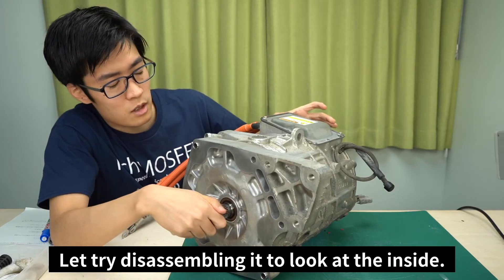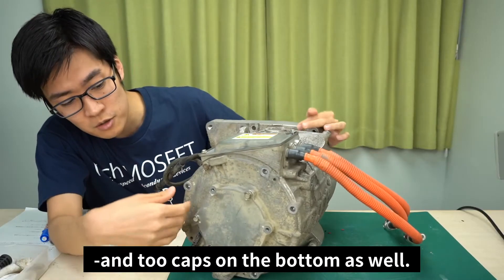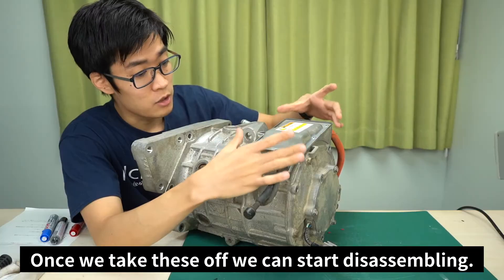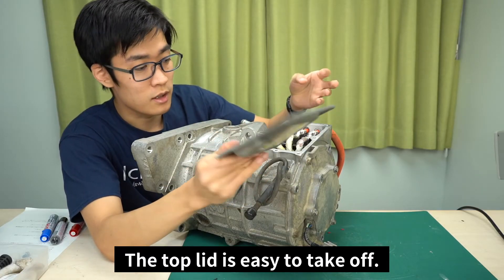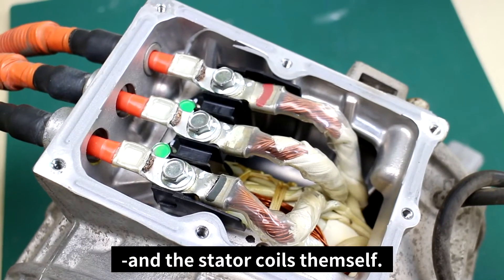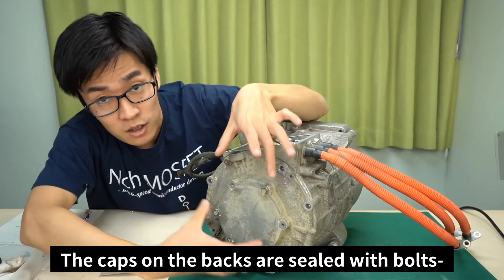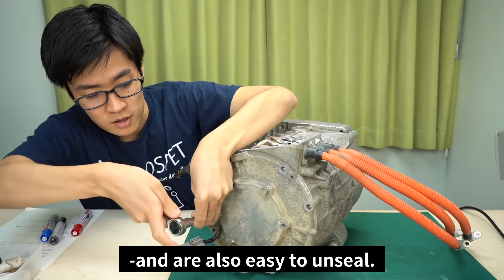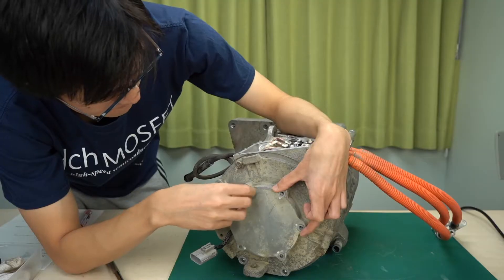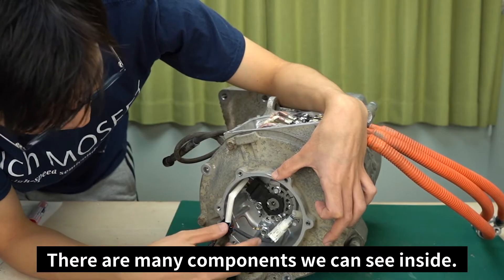Let's try disassembling it to look at the inside. There's a lid on top and two caps at the bottom as well. Once we take these off, we can start disassembling. The top lid is easy to take off. Here we have the wires for the stator coils and the stator coils themselves. The caps on the back are sealed with bolts and are also easy to unseal. There are many components that we can see inside.